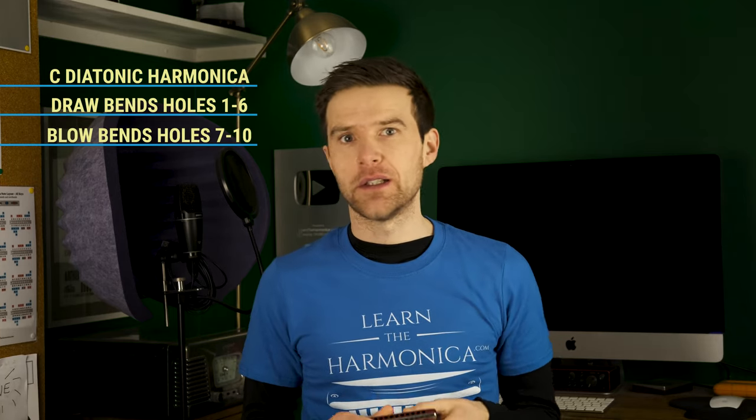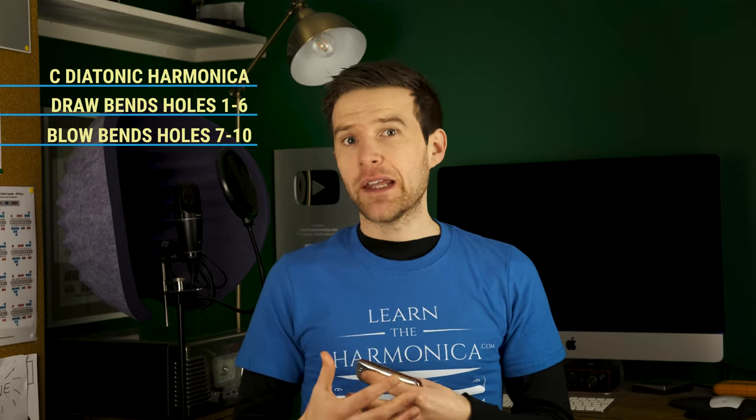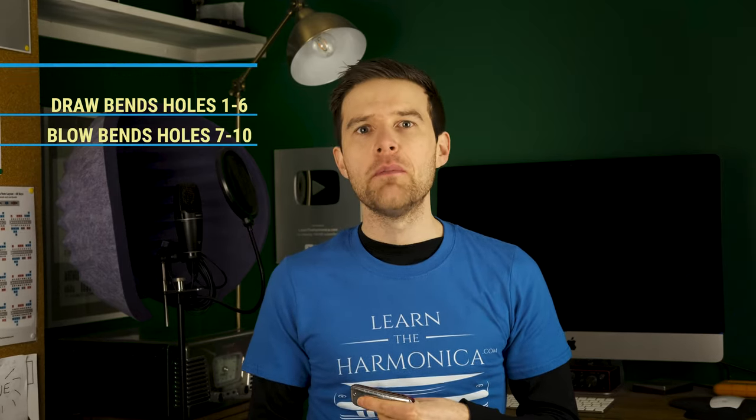I'm using a Hohner Golden Melody today. If you're not able to get those bends, control them, hold them, and use them in your playing, then getting the overblow is going to be difficult. It's much easier to play an overblow if you can transfer the control that you have with your mouth, your tongue, and your airflow over to the overblow technique. I have other videos on YouTube about draw bending and blow bending, so check out the links in the description.